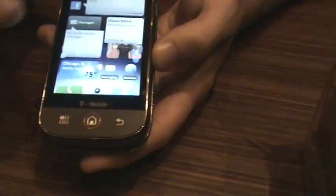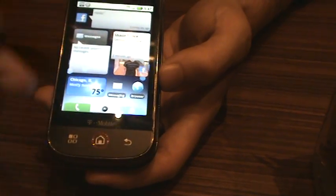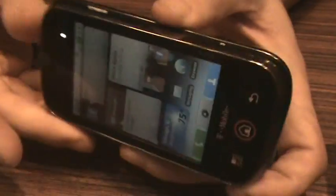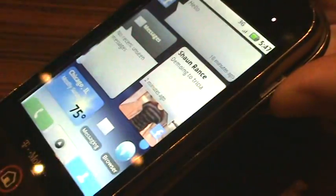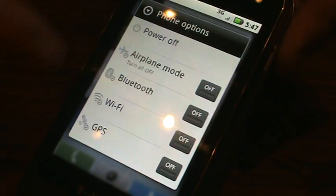So we've got a 3.1 inch HPGA screen. We've got buttons on the outside — a power lock switch. If you press and hold that, it will bring up a menu of different power options, so you can easily turn things on and off. You just hold down that button.